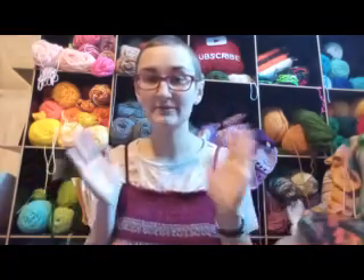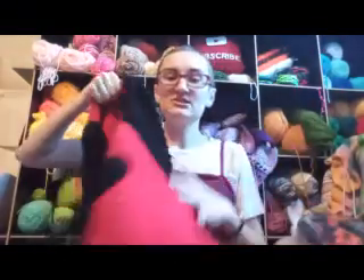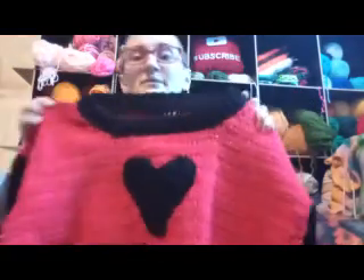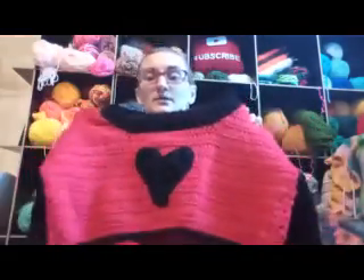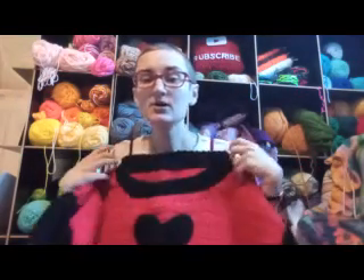I'll start with my one finished object, which is probably no surprise because last time I only had half a sleeve left. I have finished this cropped sweater — it's just Red Heart acrylic yarn, no pattern.